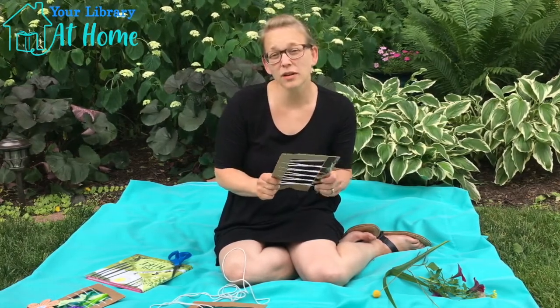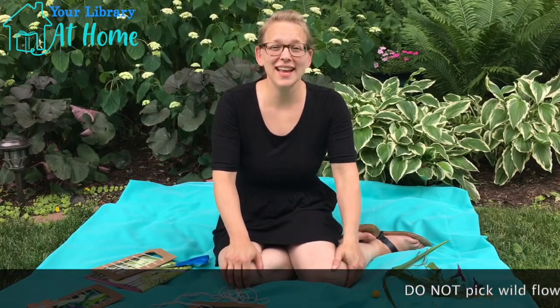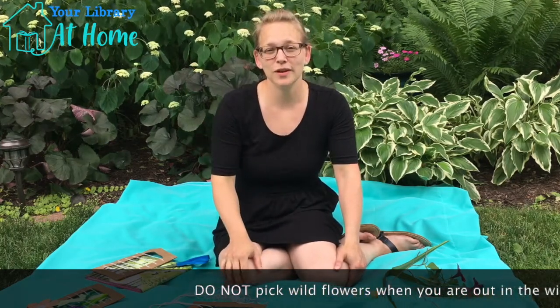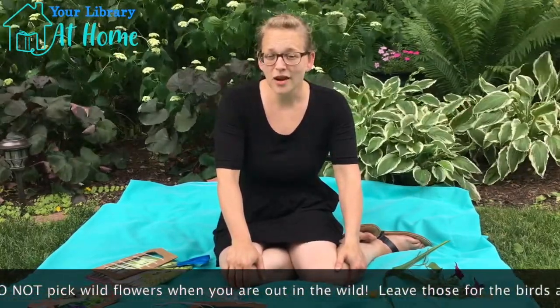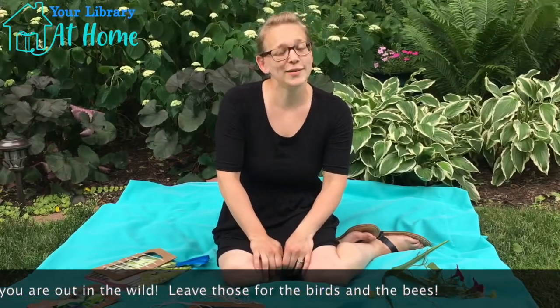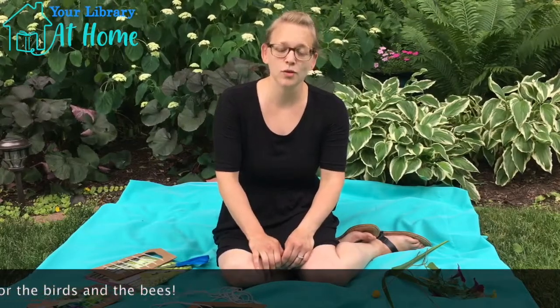So there's two different things that you can put in here. You can put in live flowers. I do not want you guys going to the Nature Center or Leroy Oaks or any other forest preserve and going and cutting a whole bunch of wild flowers. Those flowers are there for the birds and the bees and for everybody to enjoy. There's a saying when you go out into nature hiking: take only pictures and leave only footprints. So please don't go cutting down all the wild flowers you see in the forest preserves.